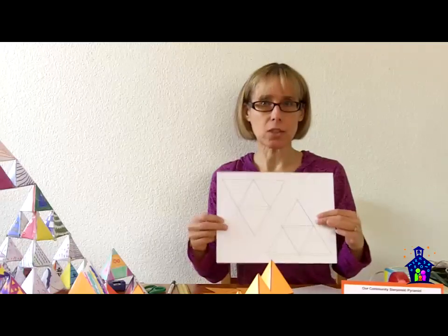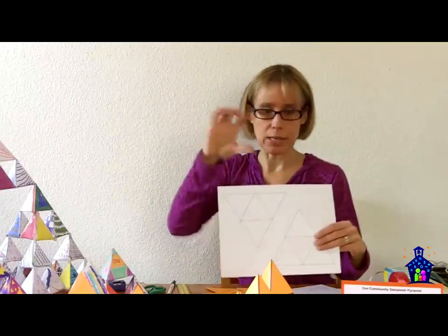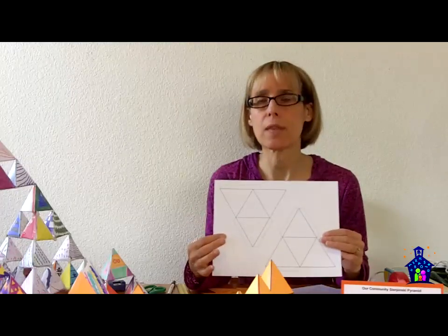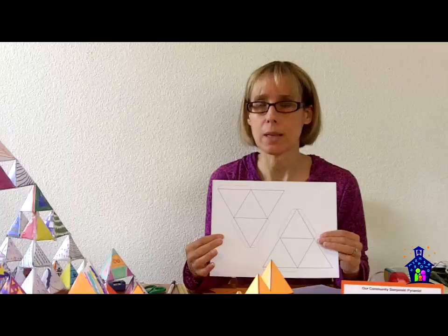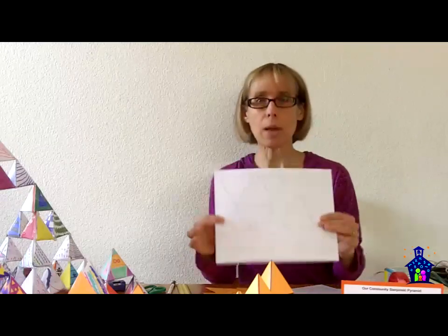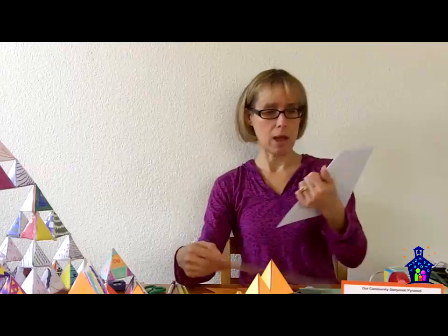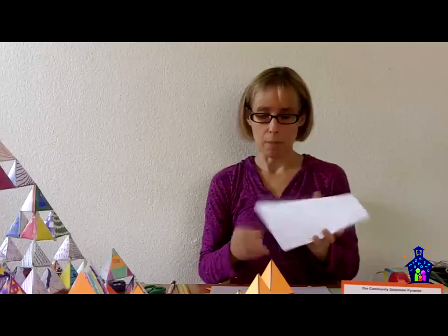The materials you're going to need are the nets — the two-dimensional representations of the three-dimensional tetrahedron that they're going to be making. You can find the PDF on our website at FamilyMathNight.com under the resources section. I recommend making copies on cardstock because it's going to be so much easier for them to turn these into the tetrahedrons. When I put these on the table, I cut them — there are two on a page — in half, and then everybody can just get their own to work on.